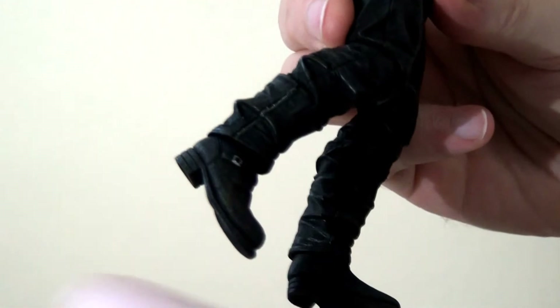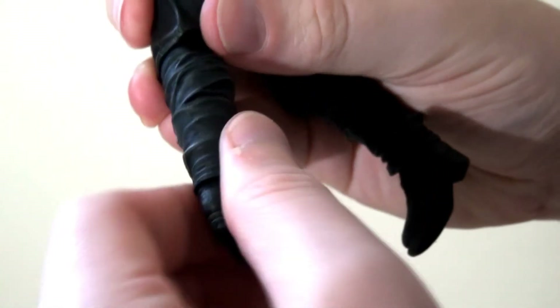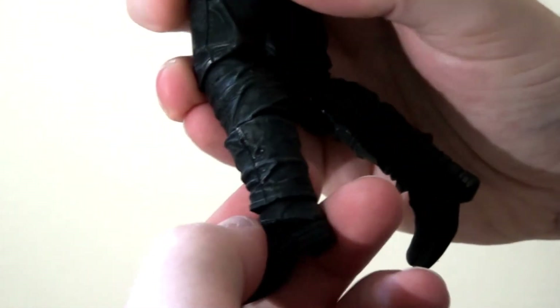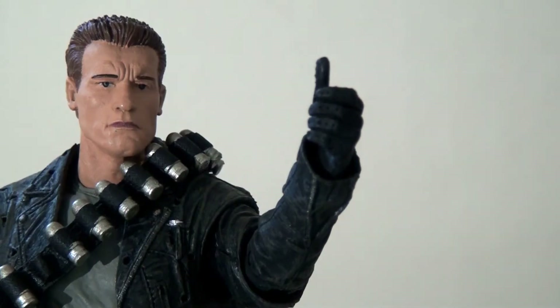One thing worth pointing out is that the legs are slightly different — on his left leg there is an extra swivel just atop the calf, recycled from one of the other releases, but it's a shame they didn't apply it to both legs. Also worth mentioning: it's really cool that they gave him a thumbs-up on his left hand, which replicates the signature moment at the end of the film.